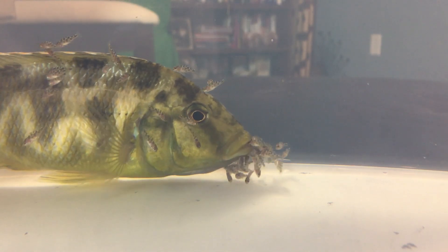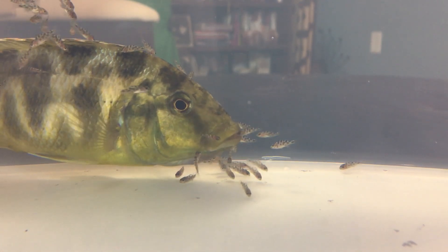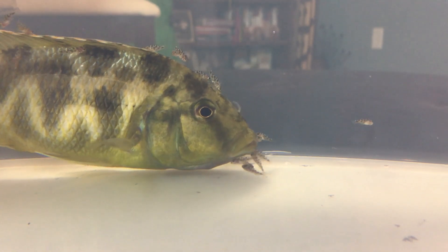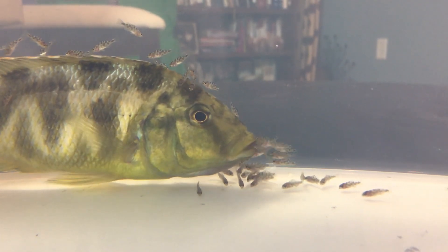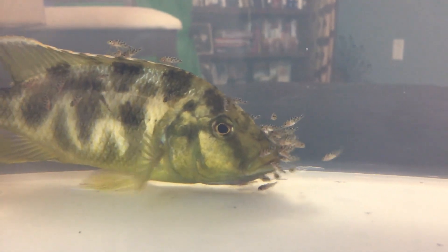I'm sure she appreciates being able to release them, because being in the community tank she naturally wants to protect them, so she's holding them for a very long time. She's probably quite hungry, so she's practicing releasing them — she's like, 'Oh, got a break here!' They definitely like her.